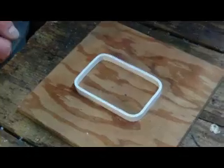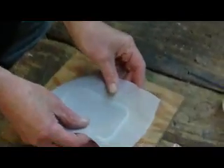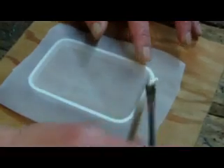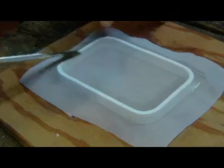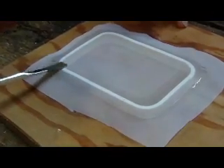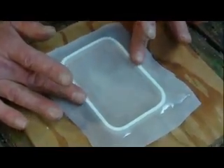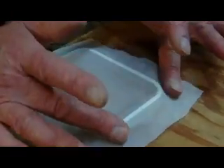We're going to attach it with lacquer thinner. I put some in this container. The screen that I'm using is 110 mesh monofilament polyester. You can buy this material online by looking for the printing supplies for silk screen printing — you should call it mesh, it is not called fabric. So we're just going to paint the lacquer thinner around the edge. It just goes right through the screen. It doesn't do anything to the screen, but it dissolves the styrene of the ring. Then we're going to push the screen down into the ring while we stretch it. When we're done with that, we're going to let it sit for an hour to make sure that it gets hard before we do anything else.